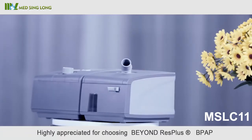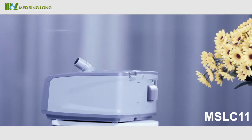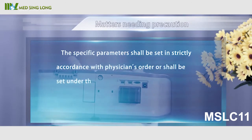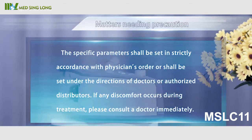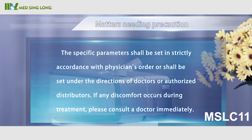Thank you for choosing the Beyond Resplus B-Level Ventilator. Precaution: The specific parameters shall be set in strict accordance with the physician's order, or under the direction of doctors or authorized distributors. If any discomfort occurs during treatment, please consult the doctor immediately.